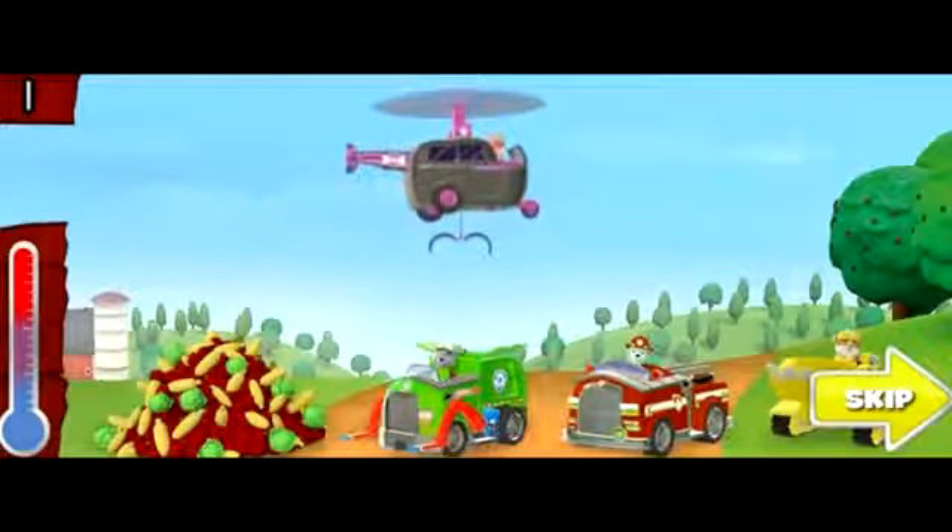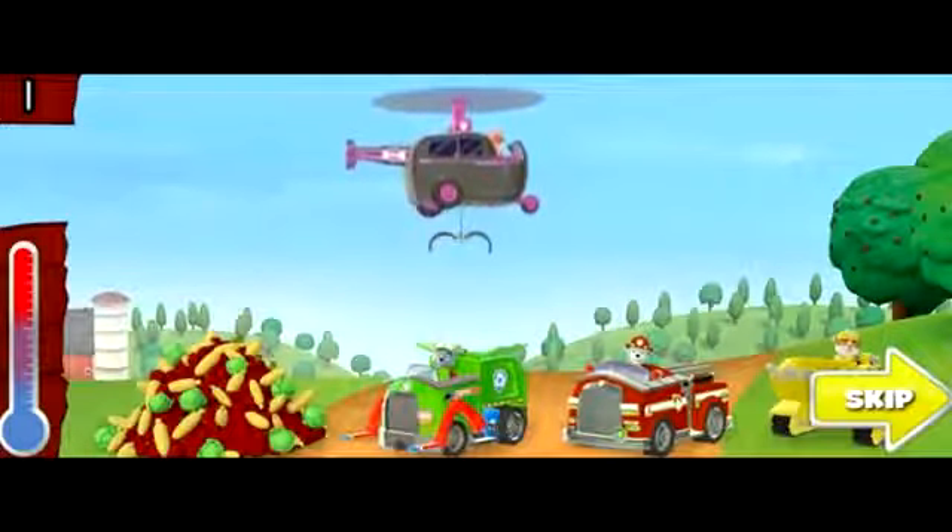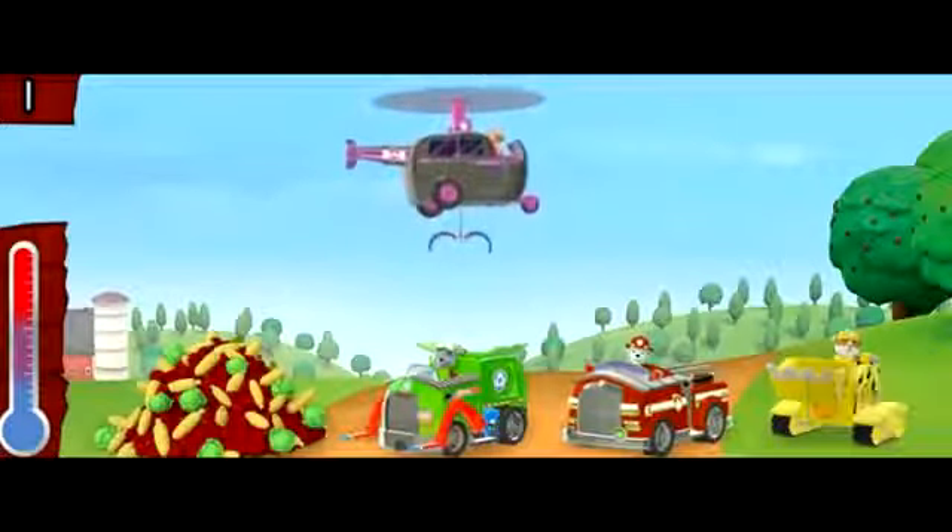We need to hurry before the snowstorm comes! Watch the thermometer! When it gets to the bottom it means the crops will freeze! Help Skye load as many crops as she can into the vehicles before the thermometer reaches the bottom. Paw Patrol, let's get loading! This pup's gotta fly!